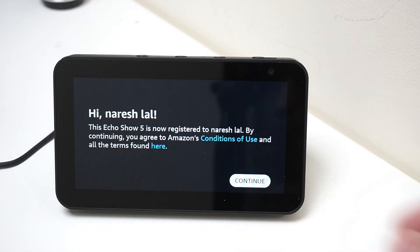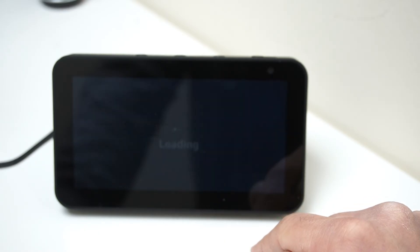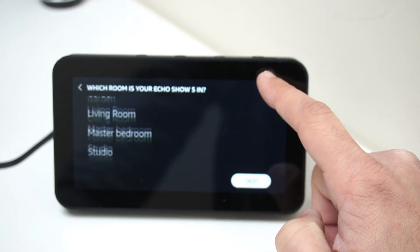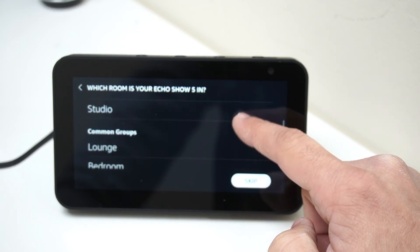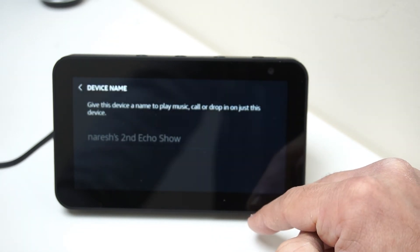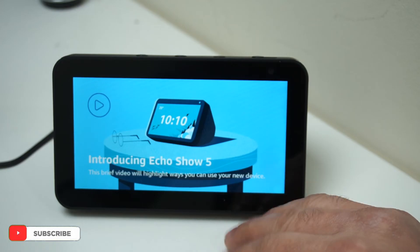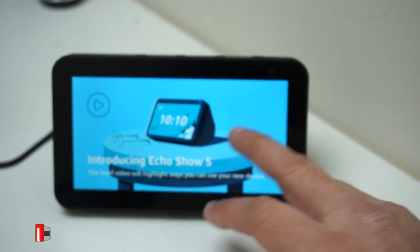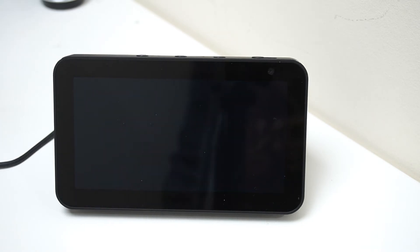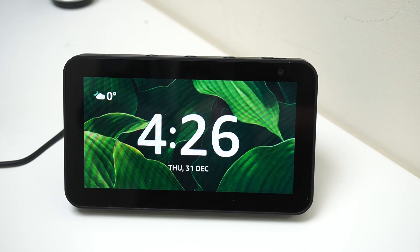Click continue once your account is registered, then select your time zone and continue. You can skip the part of selecting which group area this Echo should be in — in my case it's in the studio, so I'm going to click on studio and click continue. At this stage it's going to update the Echo to the latest firmware and load all the information it needs. The device is ready — perfect, there we go.